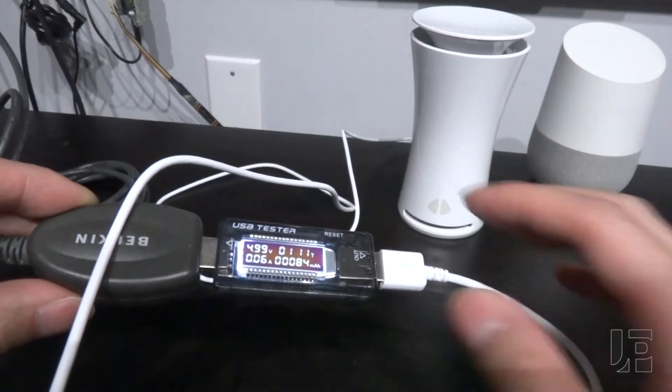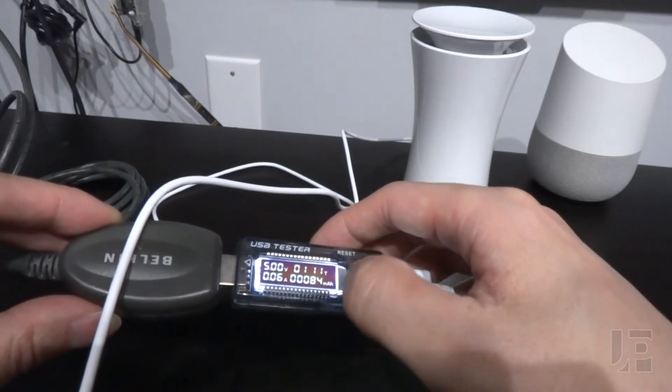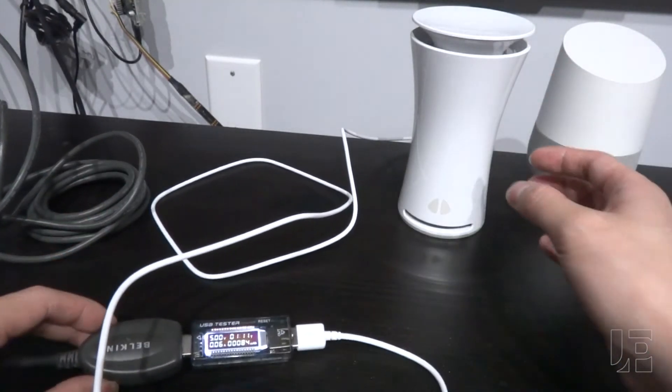Moving over to the USB doctor, it pulls a very tiny amount — 0.06 amps or 60 milliamps — so it doesn't use a lot of power.